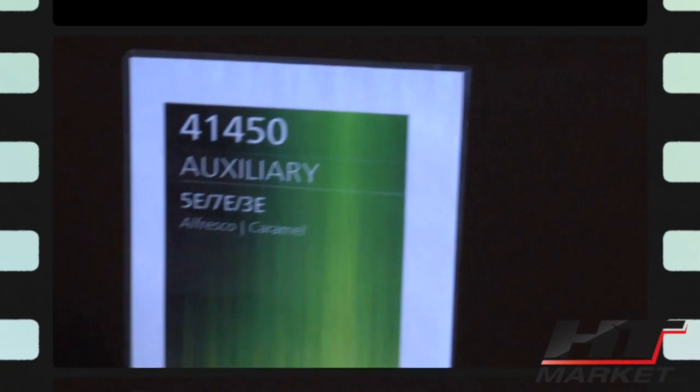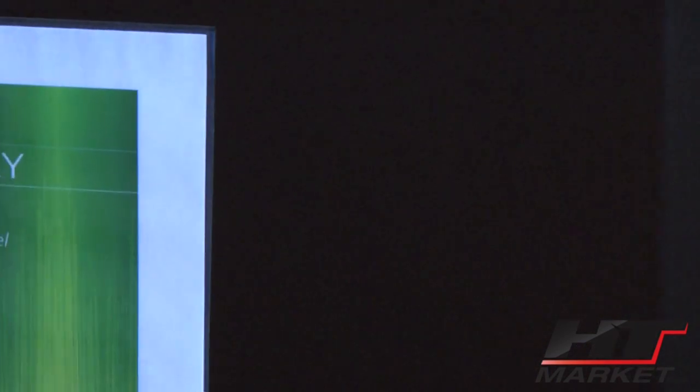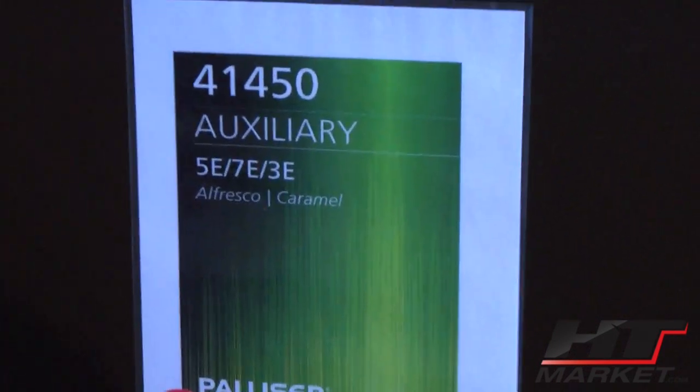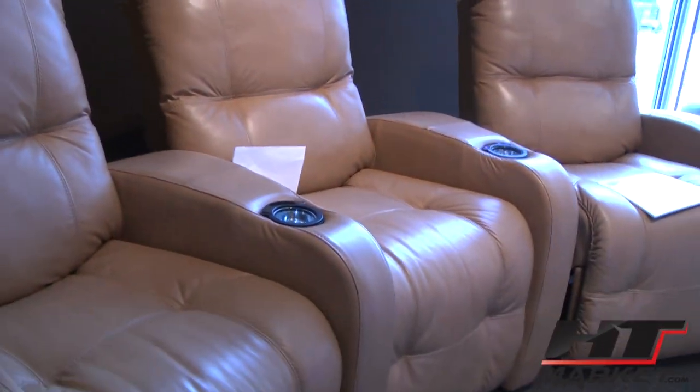This is the Auxiliary, shown here in what's called Fresco Caramel. Fresco is a grade 6000 leather — it's a higher grade, beautiful leather. All top grade leather. Gorgeous. Very soft.